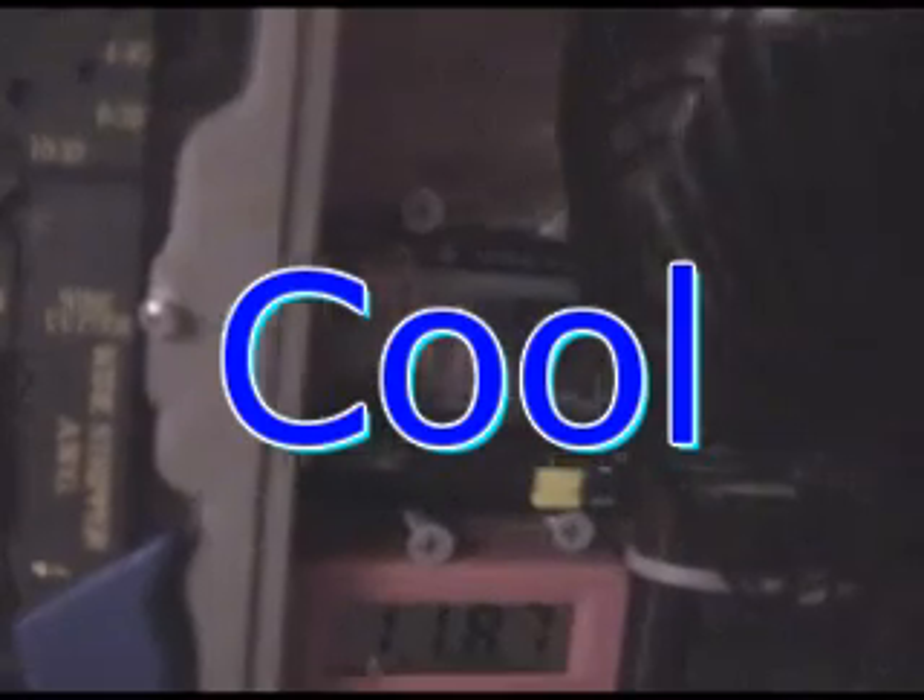Now we're going to look at our temperature. Temperature is 106 degrees. The reservoir bottle is 114 degrees. We've been running the fuel cell now for four hours and eight minutes.